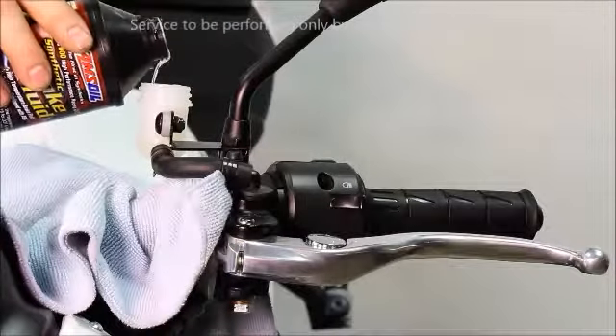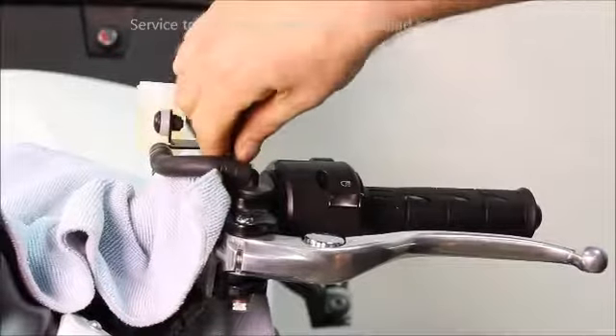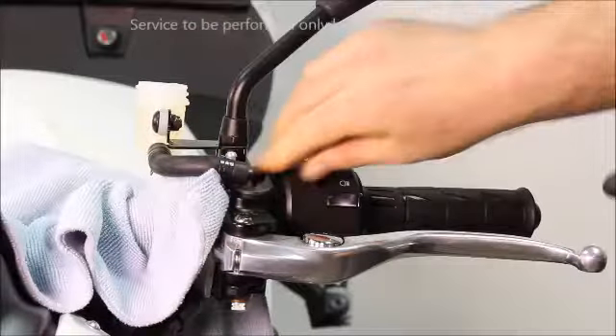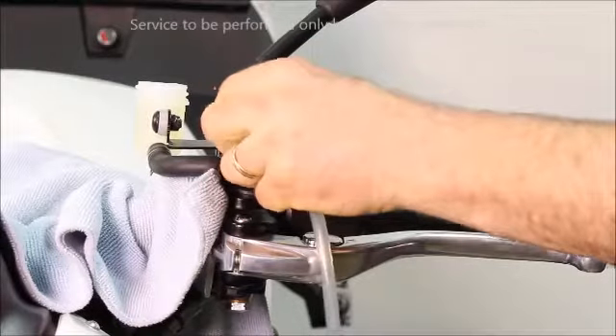Hand bleed at the clutch actuator, adding fluid as necessary until you start to feel pressure at the lever. Then at the master cylinder bleed screw, hand bleed until you see no more bubbles and looking for good pressure at the clutch lever.